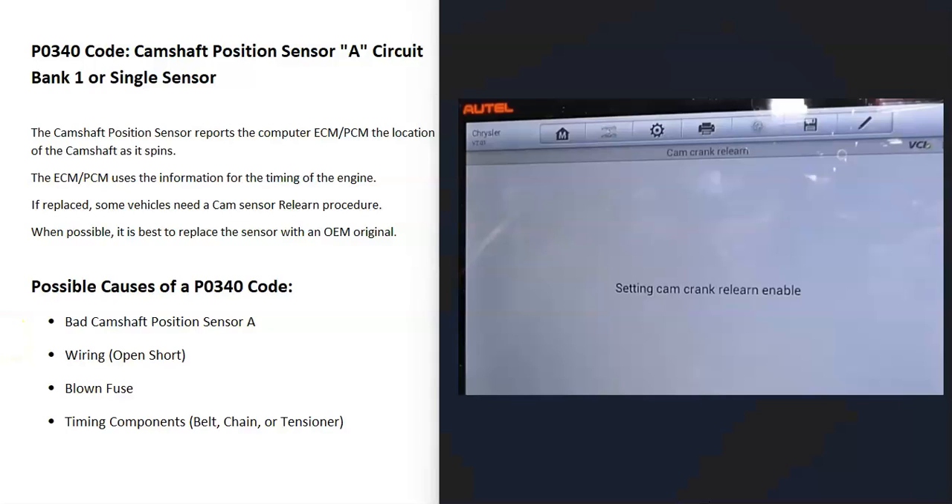If your vehicle does need a relearn procedure, there are different ways to do it. If you have a really good OBD2 scan tool, sometimes they'll have an option for cam or crankshaft relearn. Some vehicles also have a procedure — like you start up the engine, step on the brake, drive at 45 miles an hour for three minutes, park, turn it off — steps you can follow to do a cam or crankshaft relearn. Other times you can just drive the vehicle and the computer will automatically do a relearn. Some vehicles don't require one at all, but just be aware that a cam sensor relearn procedure can be necessary.